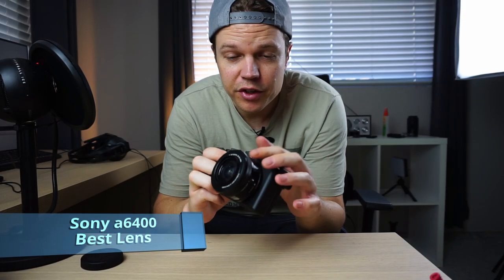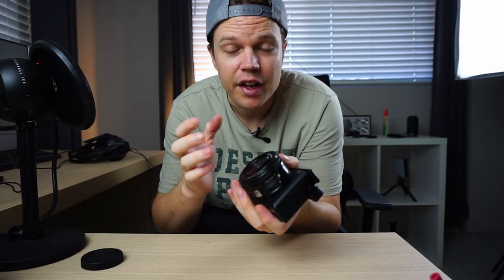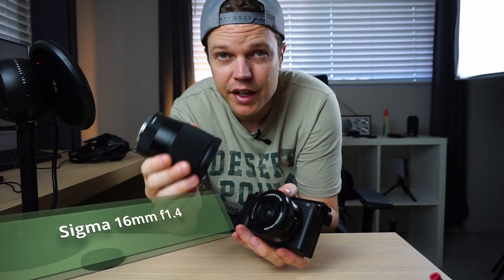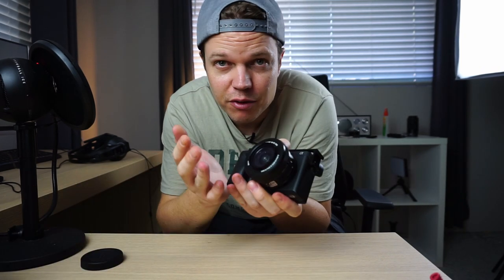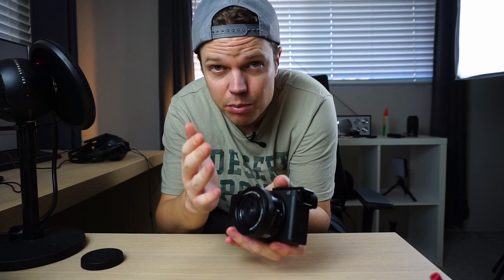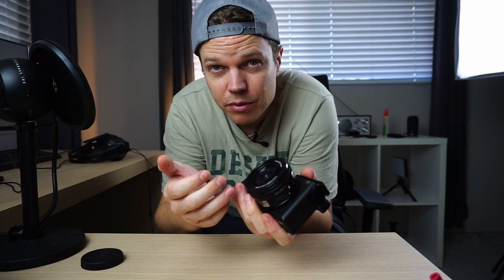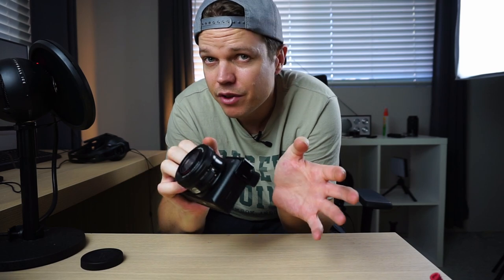For most of this video I've been using the kit lens. The best lens for the Sony A6400 and probably the rest of the Sony Alpha series is the Sigma 16mm f1.4 — that's probably number one. There's nothing wrong with the kit lens though: if you've bought the A6400 with the kit lens, it's pretty good. It's got an f3.5 aperture and built-in optical steady shot, which only Sony lenses actually have. Since the A6400 doesn't have built-in IBIS, you need a lens with optical steady shot.